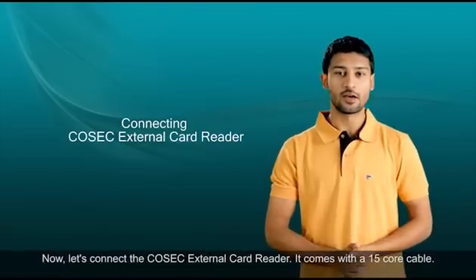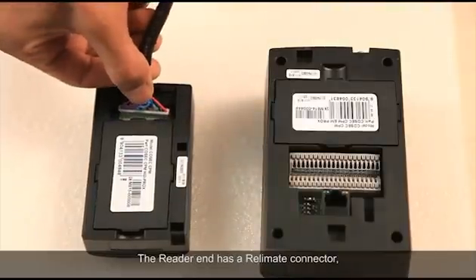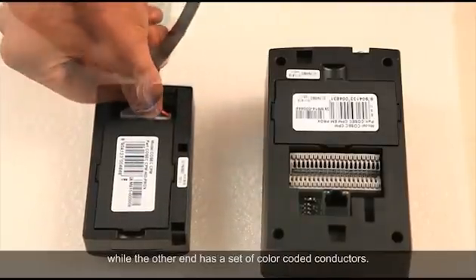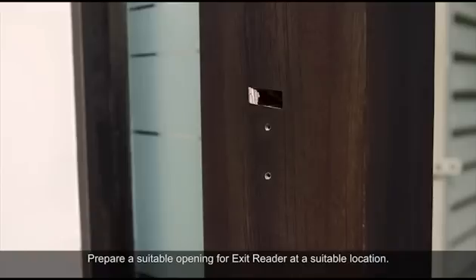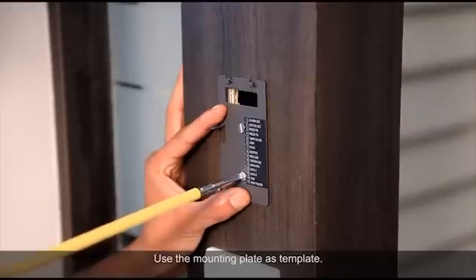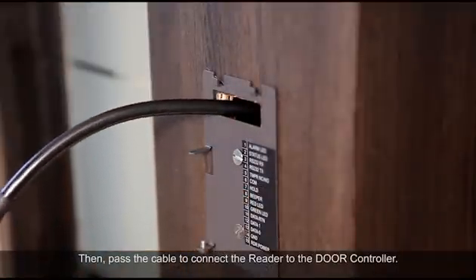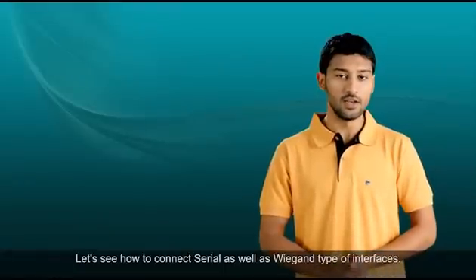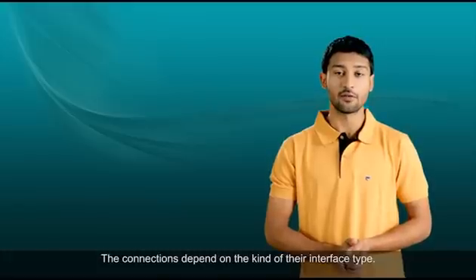Now let's connect the Cosec external card reader. It comes with a 15-core cable. The reader end has a Relimit connector while the other end has a set of color-coded conductors. Prepare a suitable opening for the exit reader at a suitable location, use the mounting plate as a template, and then pass the cables to connect the reader to the door controller. Let's see how to connect both Serial and Wiegand type interfaces.